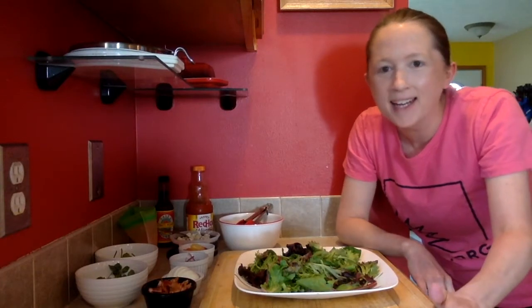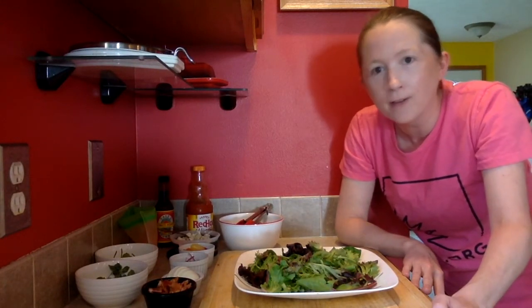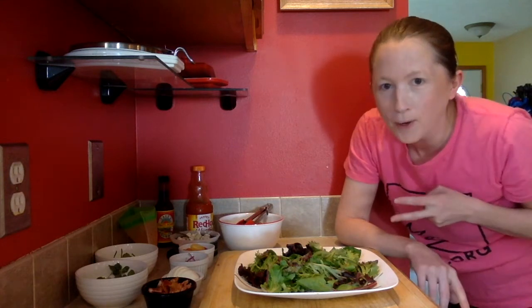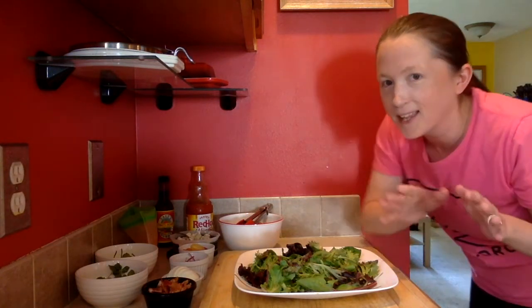Hi everybody, I'm Katie, and today I'm going to show you how I put together one of my very favorite dinner salads. It's a buffalo chicken salad — it is delicious, full of protein, and very filling. Let's do this!